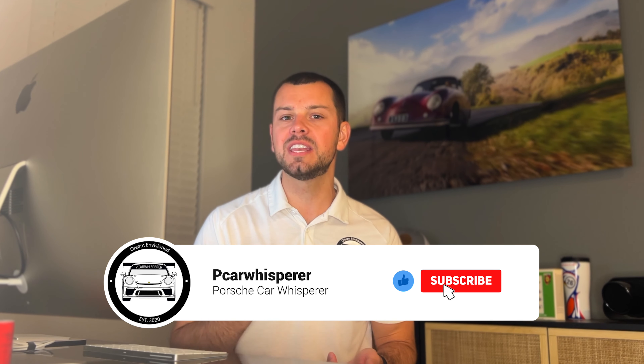Welcome back to the Porsche Car Whisperer. If this is your first time checking out my channel, my name is Mason Gilchrist and I cover everything Porsche. Today I am very excited because we're going to be hopping behind my computer and building the newly released Macan 4 EV.